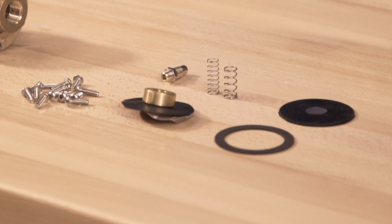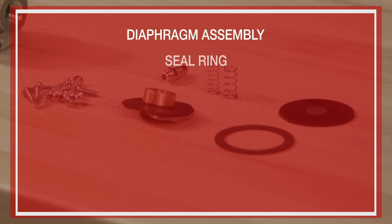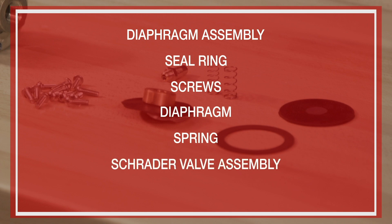We will be covering the installation of the maintenance kit for the Viking Model C1 pressure-operated relief valve. The repair parts offered in the maintenance kit are as follows: diaphragm assembly, seal ring, screws, diaphragm, spring, strainer valve assembly, and the clapper spring.